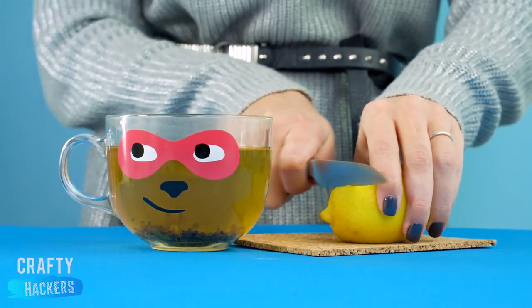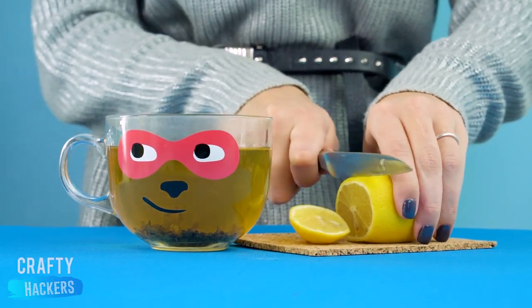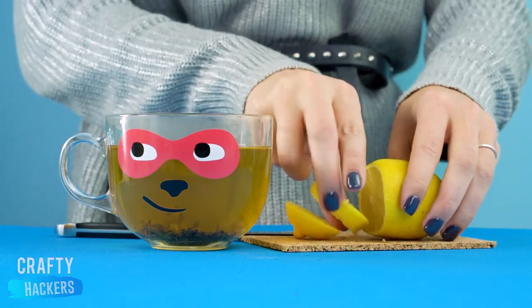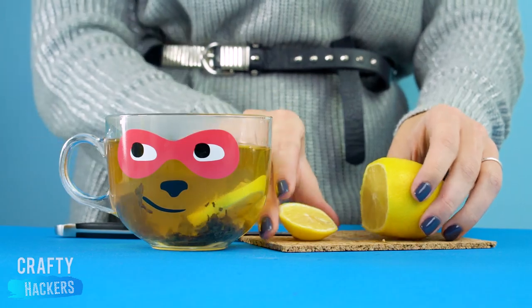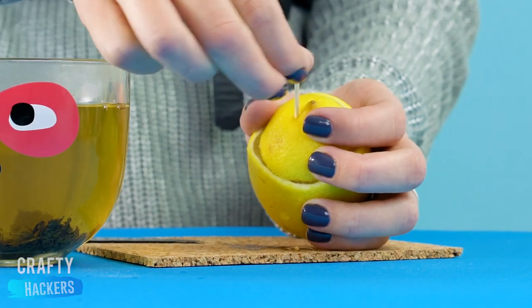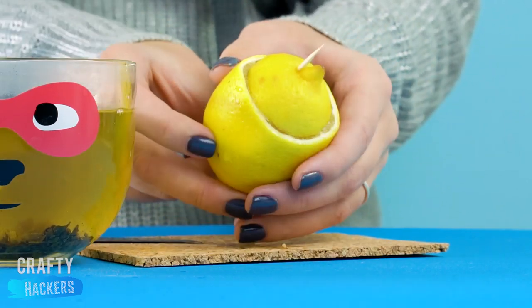Here's an easy way to store a lemon so you don't have to muck up the environment with plastic wrap. Just save the end and attach it to the lemon with a toothpick. Works like a charm, and there's less waste.